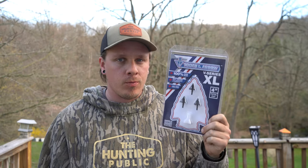Welcome back everybody to another video. Today we're doing something a little different — I've never done one of these before, but we're going to do a broadhead review and we're going to be reviewing Tooth of the Arrow broadheads.